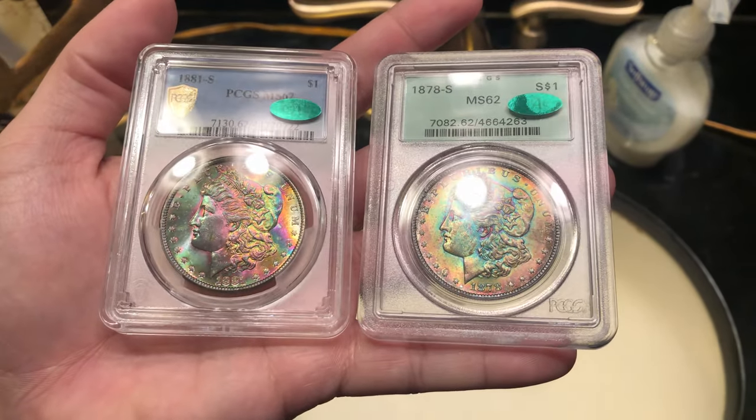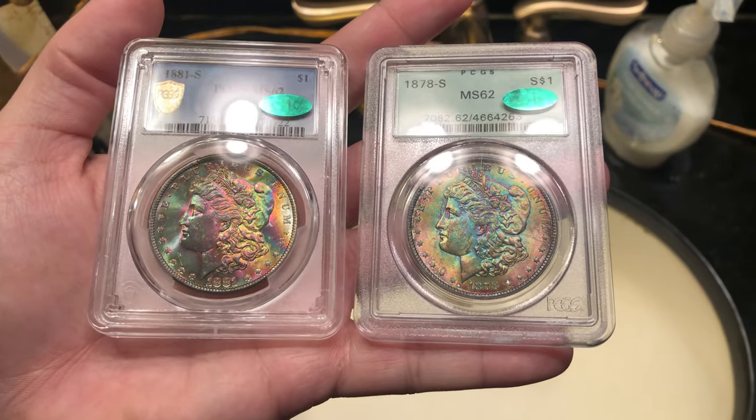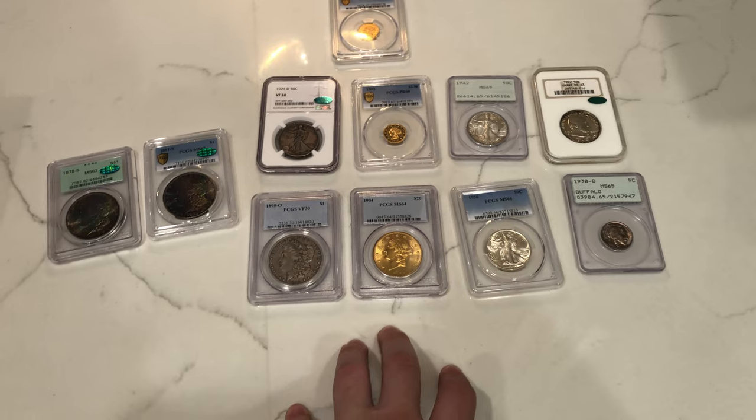Thank you guys for taking a look at this CAC submission and the coins we're going to submit in the future. We hope you guys enjoyed it — we want to share these submissions when they come back. If you enjoyed today's video, make sure to leave a like, comment your thoughts on the CAC submission we just got back, the submission we're sending, and the coins we're keeping. We would love your input. Subscribe if you're new because we've got a video coming out every single week. We also have shorts sharing what we're getting in — we'll see you guys in the next one.